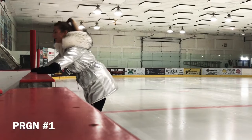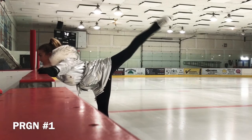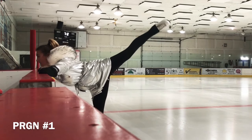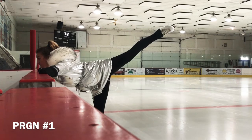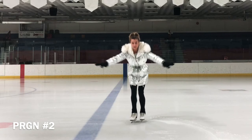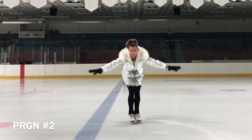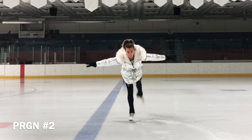A spiral is a figure skating move which is based on the classic arabesque position from ballet. The basic forward spiral is performed while a skater glides forward on one foot, with the chest facing towards the ice and with the free leg stretched back.